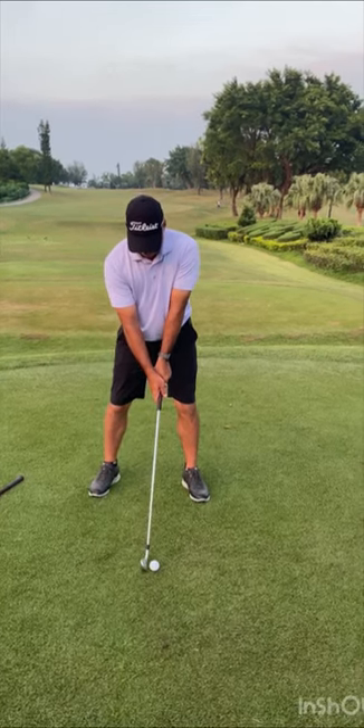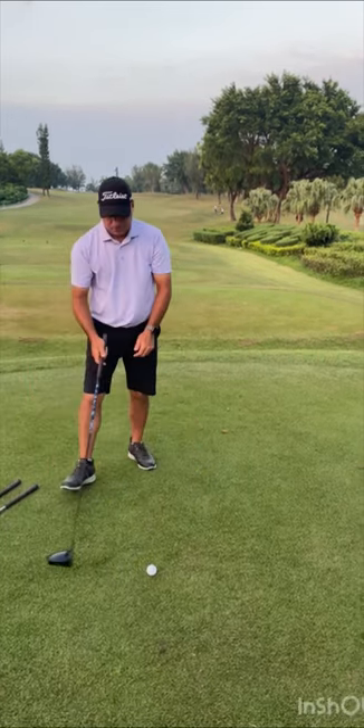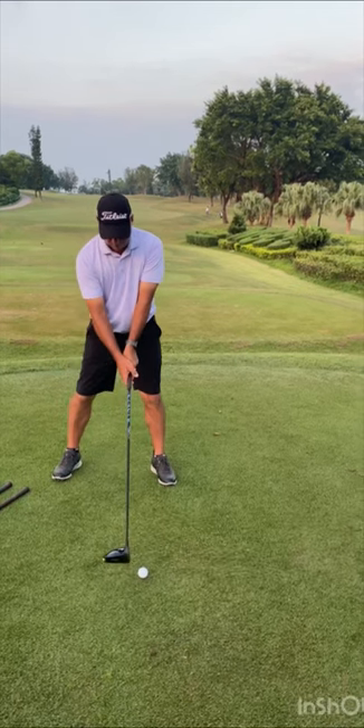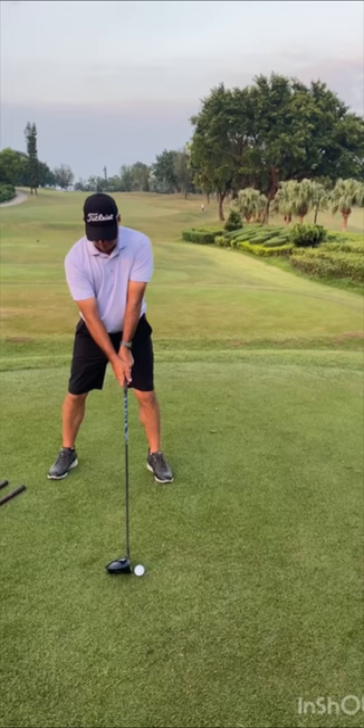Feet just on shoulder width apart. And then we go to driver. Now the driver — 60% weight on your right foot. Stance is outside shoulder width. And the ball is on the left heel. So those are the things we are looking at for your setup.